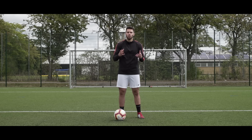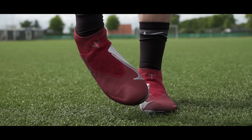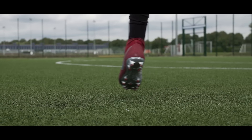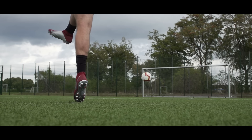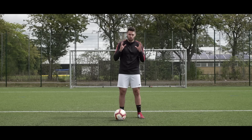Step four is something a lot of people don't even consider, and that is locking your ankle. You have to get your foot in the right position to make contact, but making sure your ankle is physically locked through the entire contact is where you're going to lose or gain your power. If your ankle is limp the shot's not going to come off and it's just not going to work. Learning to lock your ankle is extremely important.